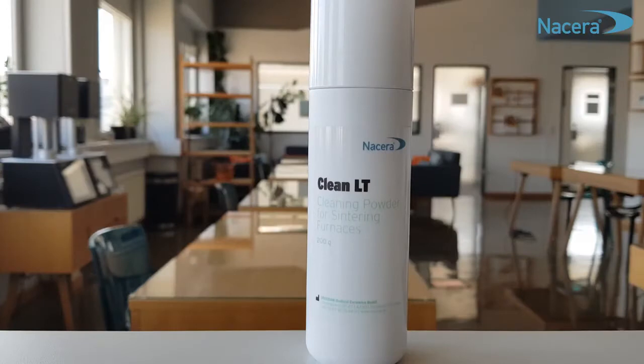Hello and welcome to Dokkeram Medical Ceramics in Dortmund. My name is Alexia Gaussmann and I will show you today the correct use of Nacera Clean LT Powder.